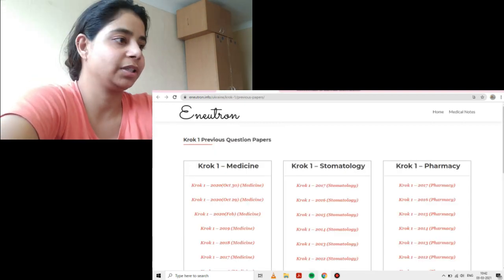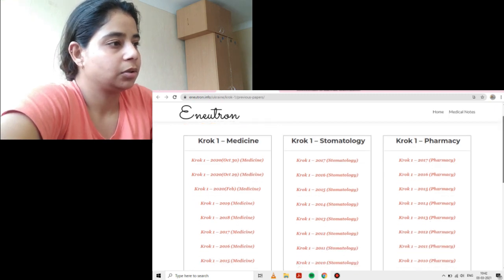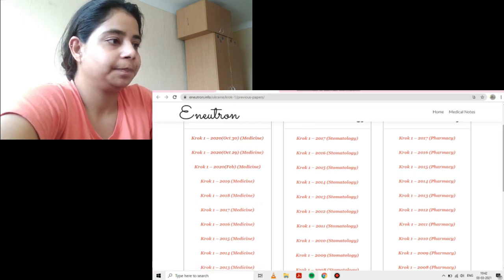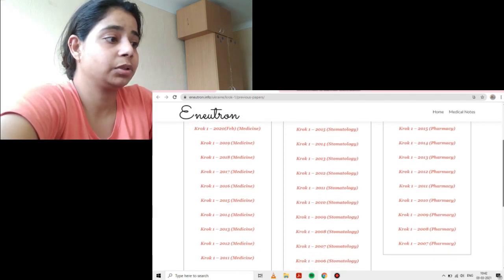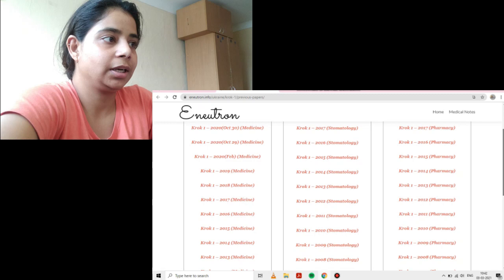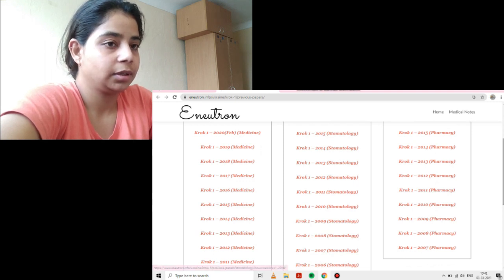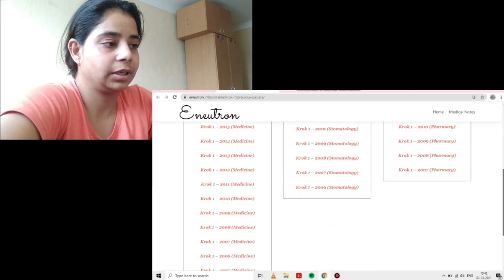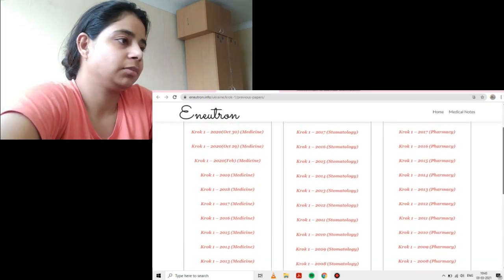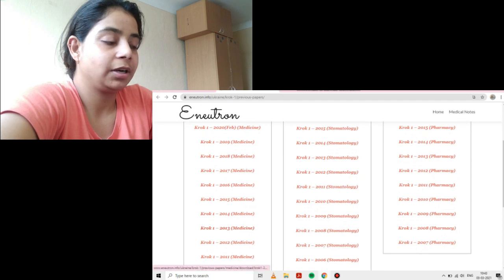You can go directly to the question papers when you're sure you know all the subjects well and can get good enough marks. There are two catches on E-Neutron which I'm going to talk about. First, let's talk about the question papers. For CROC 1 medicine for MB students, they have updated papers: CROC 1 2020, October, 30 October, 29 February. According to me, the most important question papers to do are 2013, 2018, 2019, and definitely 2020 as the latest one. 2013 is considered one of the most difficult CROC 1 examinations.